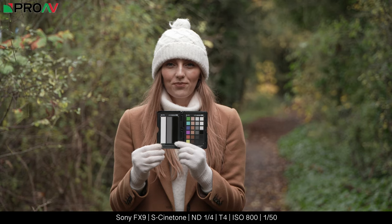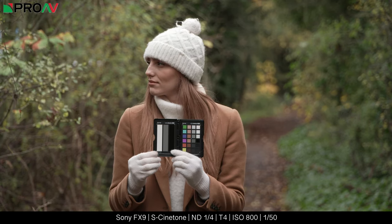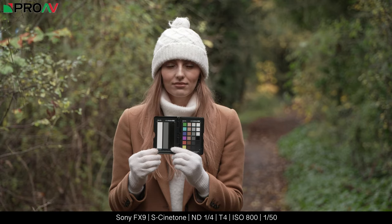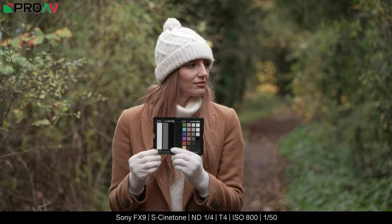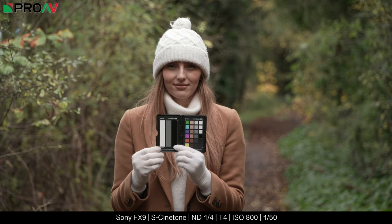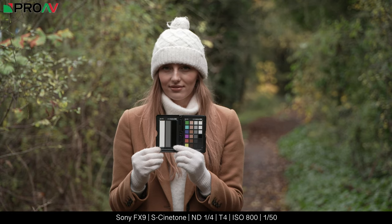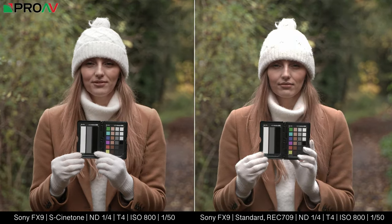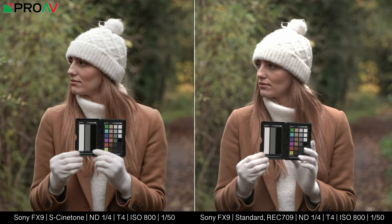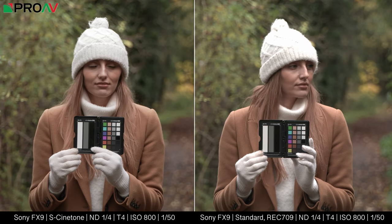S-Cinetone is essentially a Rec.709 standard picture profile, but with a much softer highlight roll off and a different colour science behind it. It keeps the mid range saturation, but without oversaturating the skin tones and looks far better in the highlights than normal picture profiles do. If we compare the new Cinetone profile to their standard Rec.709 look in the FX9, you can see the difference straight away.